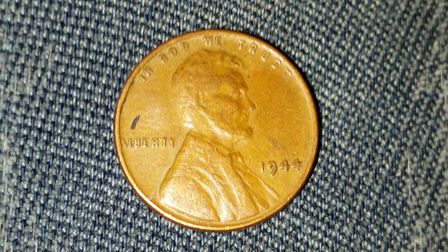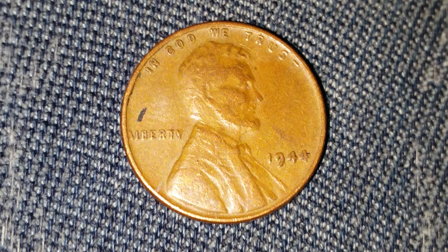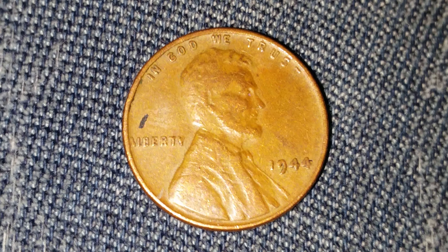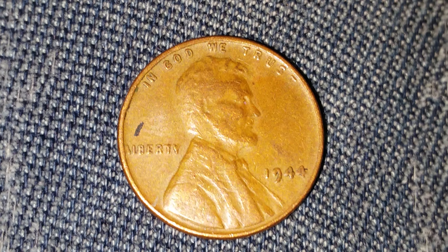Thanks for watching Coin Collecting Fun — the king of hobbies and the hobby of kings. Crush that like button if you like coins and coin collecting. This is a 1944 wheat penny, and this is just a quick video to say: save your wheat pennies.